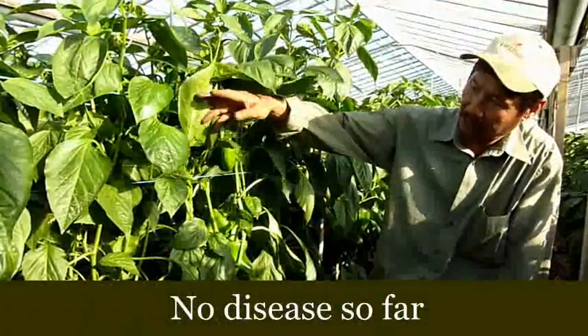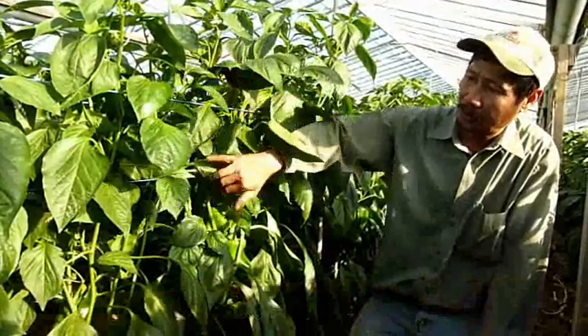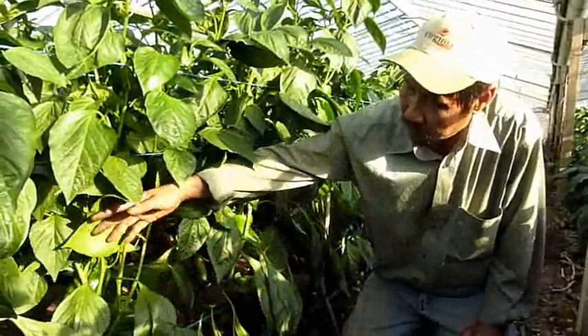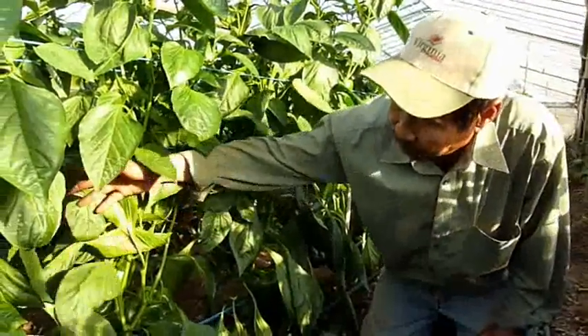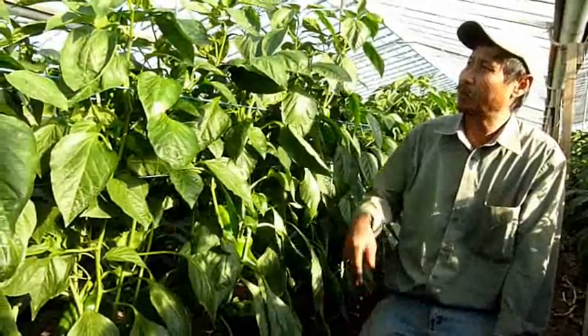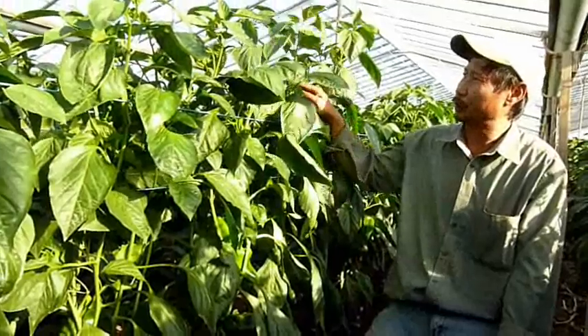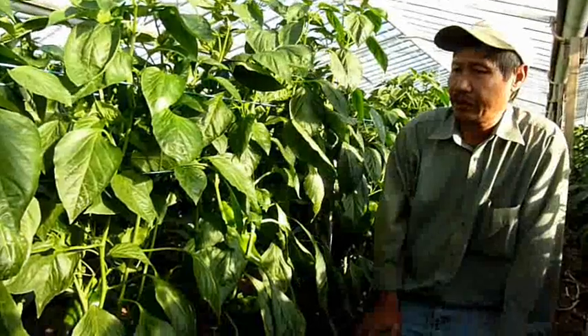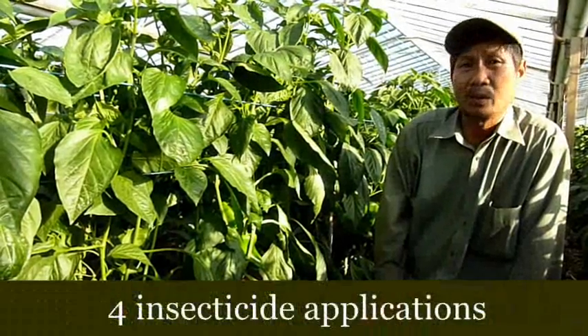We didn't find any diseases. Usually when we start picking, we get some powdery mildew, but this year I didn't spray any fungicide yet. We got a little bit of a problem with the thrips, but I think I cleaned them up already. Until now I sprayed all together four times.